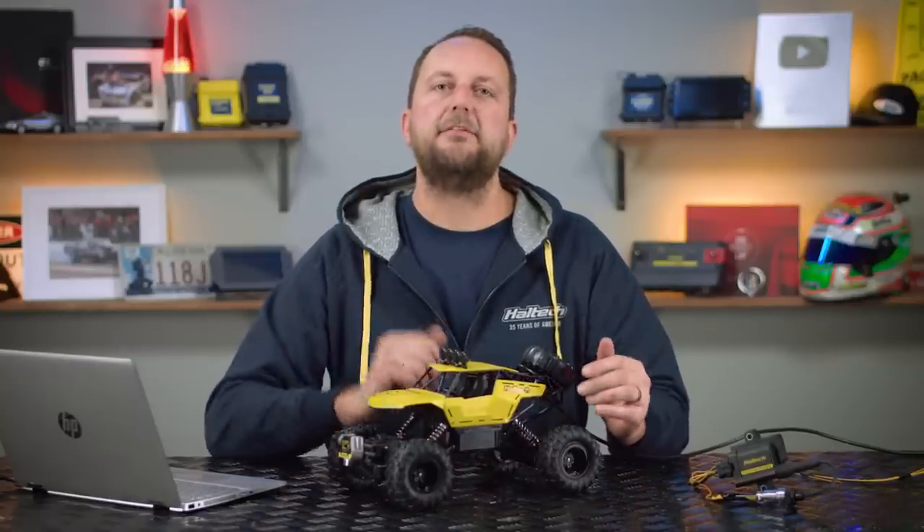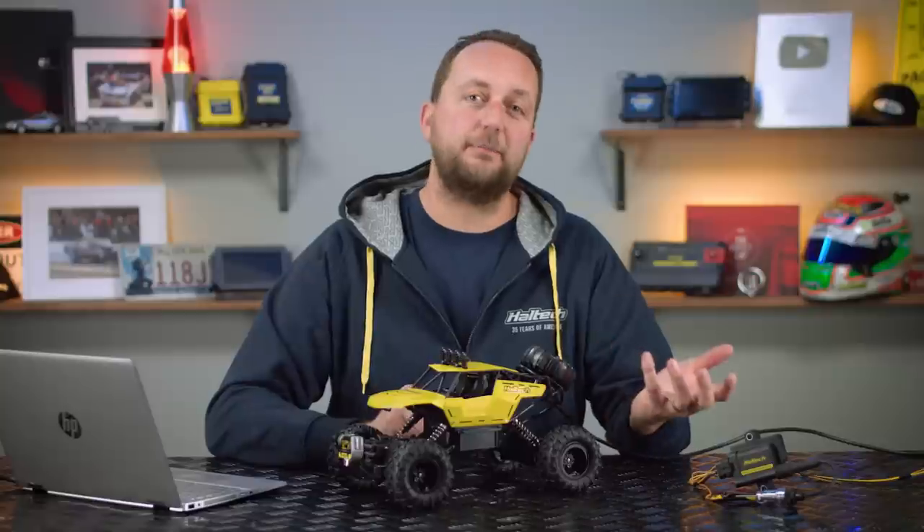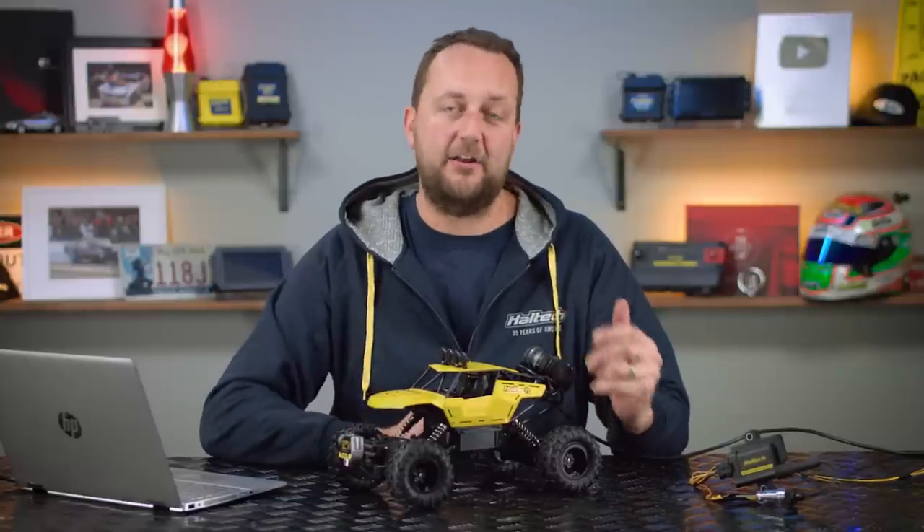If you're running a circuit, a street or a drift car, well this function's not really for you. But if you're running a huge horsepower dedicated drag car, this stuff could save your suspension setup, your engine, your car and you from utter annihilation.